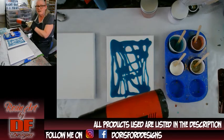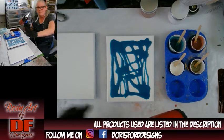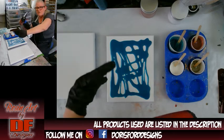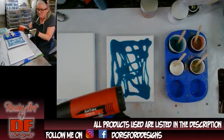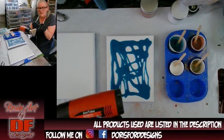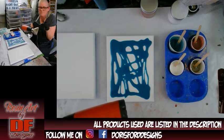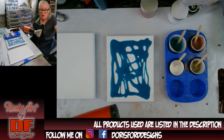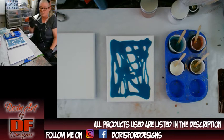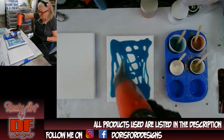Whenever I turn on my heat gun for the first time — or my torch — I point it away from my canvas. You turn it on for about five seconds, because dust collects up in there overnight. By the time it takes me to tell you to do this, I've already blown all those dust boogers out of my gun.